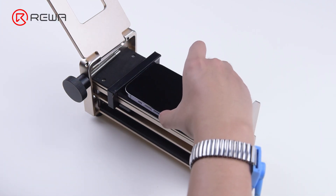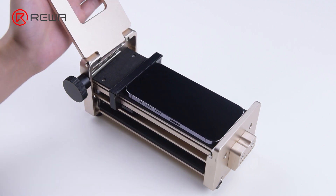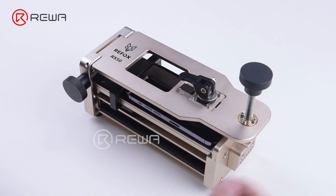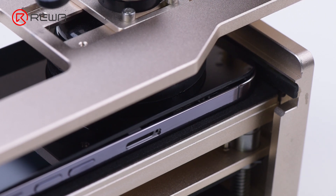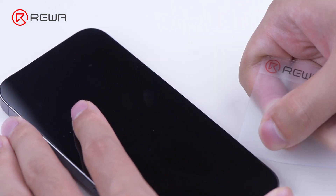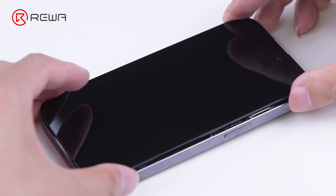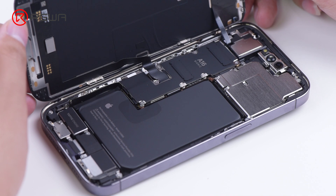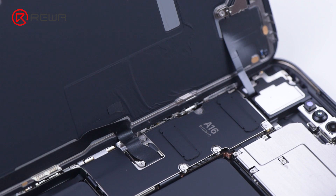Then put the phone on the specialized opener and lift the screen. Insert a plastic card and slide along the gap. Please don't insert the card too deep to avoid damaging the flex cable. As with the iPhone 13 Pro, the screen is still lifted from the right side of the phone. When lifting the display, the angle should not be too large to avoid breaking the flex cable.